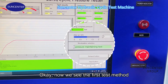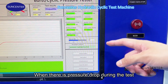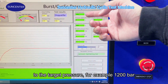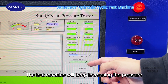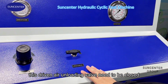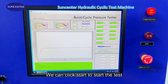Now we see the first test method: the pressure maintaining test. In this method, when there is a pressure drop during the test, the test machine will keep increasing the pressure to the target pressure — for example, 1200 bar. In this method, the unloading valve needs to be closed. After we set the pressure and the test time, we can click Start to begin the test.